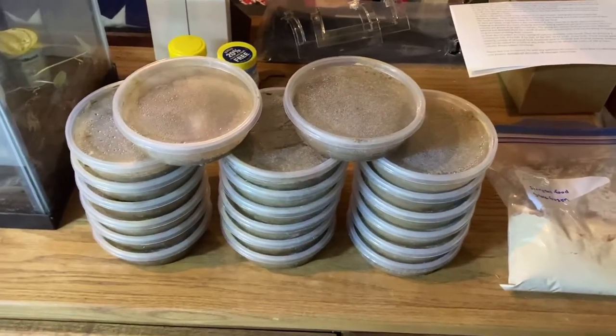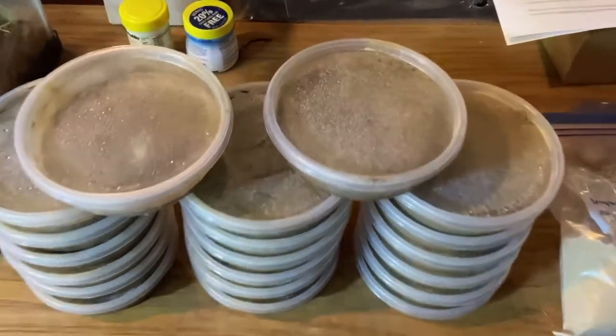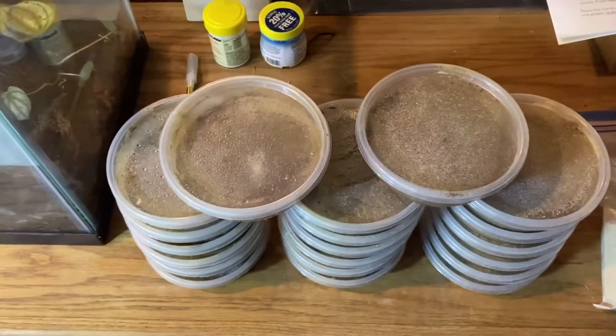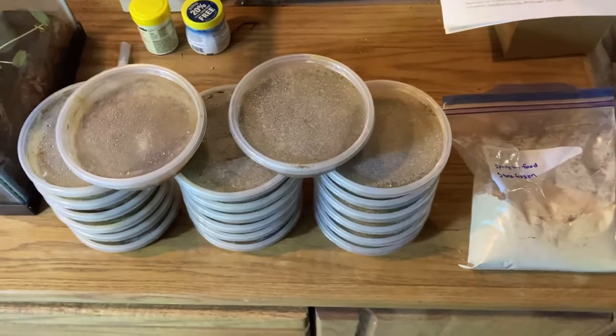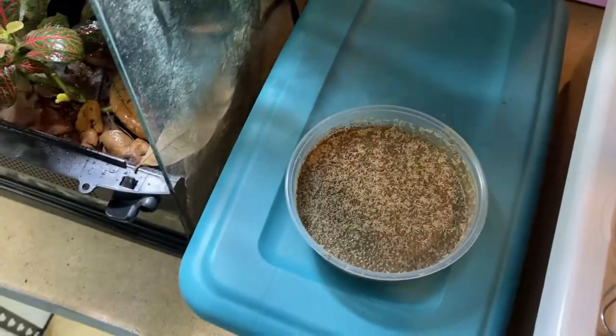Already dumped a lot out of this one into the froglet holding tank — they're going to town. Going to go ahead and take some out of this one and put them into one of the other tanks here.